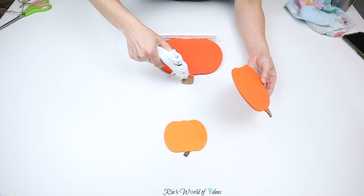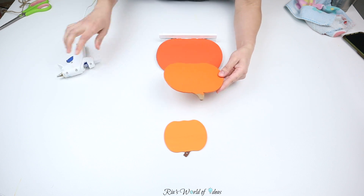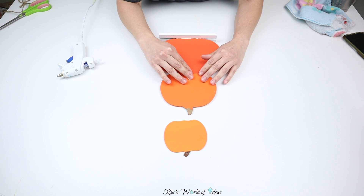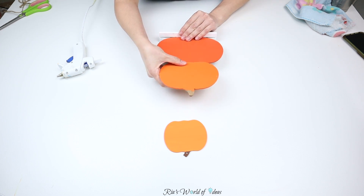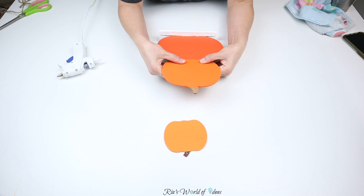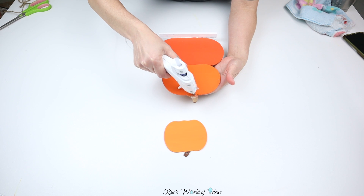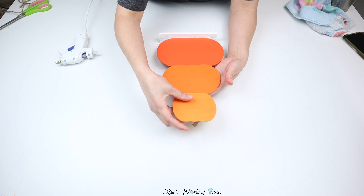To glue the pumpkins together, I'm using my hot glue gun — you can use any glue you want. I'm putting glue on the stems and then attaching the next pumpkin on top. I like hot glue for its fast drying time and it held this decor piece really well. If you want it more sturdy you can use another glue, but I found hot glue was just fine.